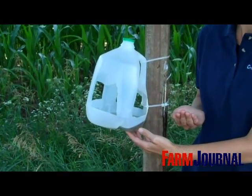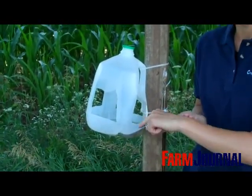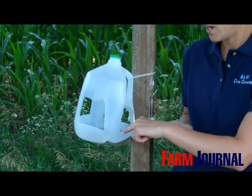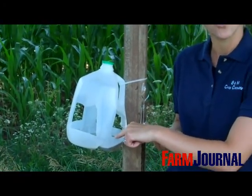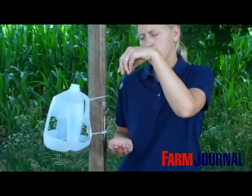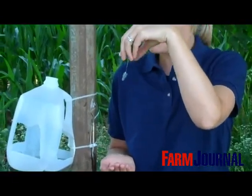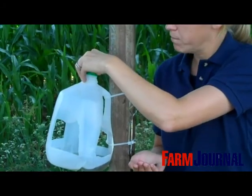You can see it's just a simple milk jug trap where we cut the sides out of it. On the inside we have a mixture of antifreeze, water, and a little bit of soap. Then in the top of the milk jug trap, we have a pheromone. This pheromone helps attract the Western Bean Cutworms — it's designed especially for them. We have that placed in the top and hooked with a paper foot.